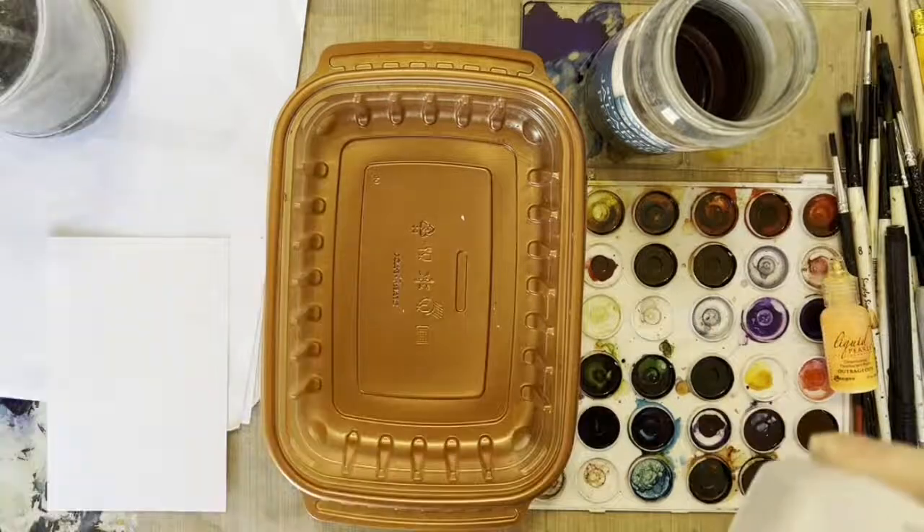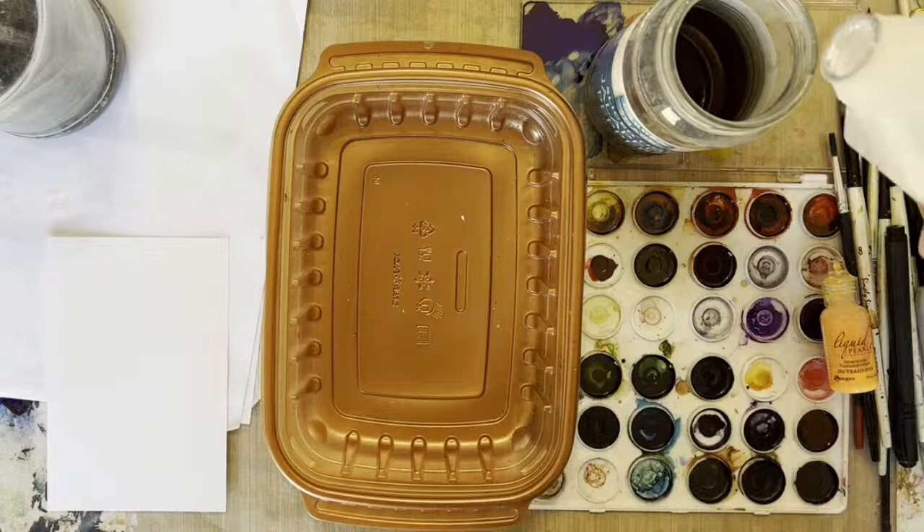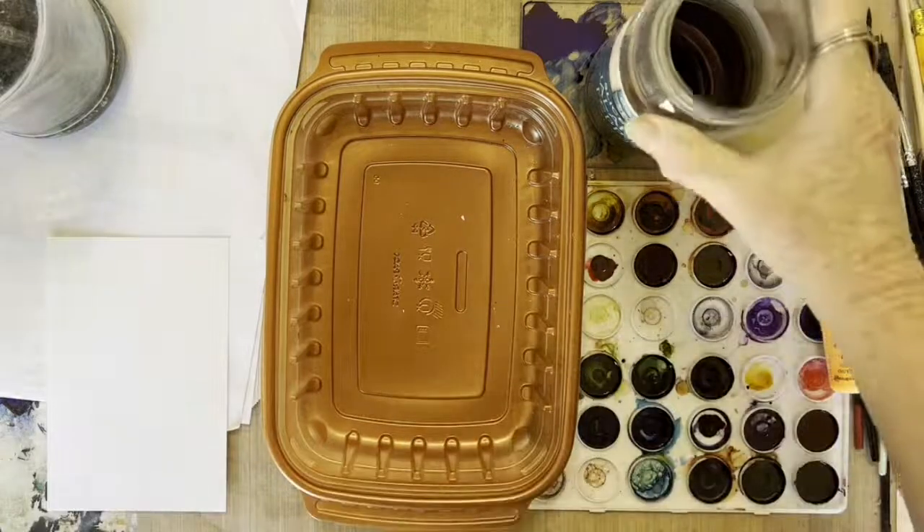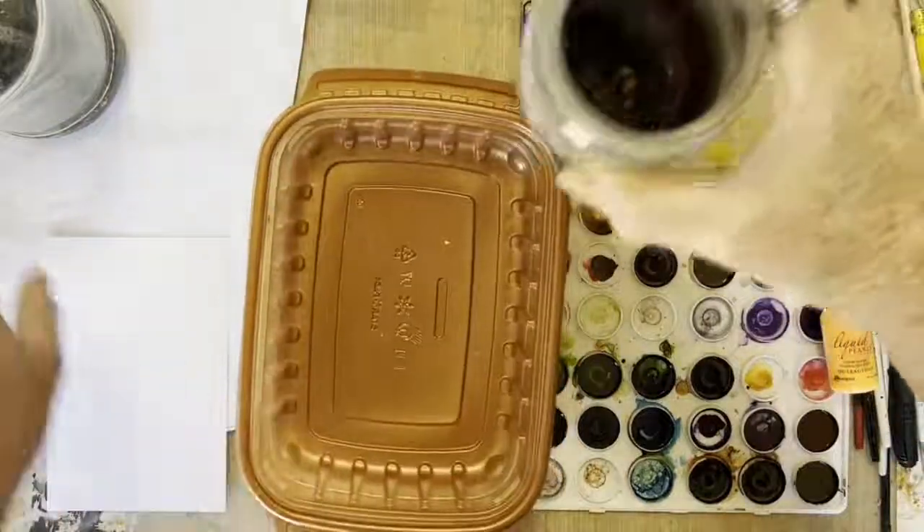Not all of it — I do other things with some. But I'm going to take a little alcohol, give a little bit in there, cover it, swirl it, and bring your ink back to life.